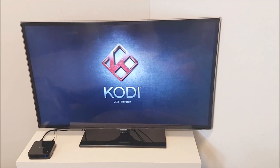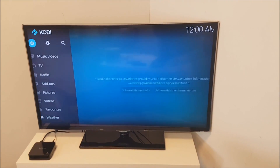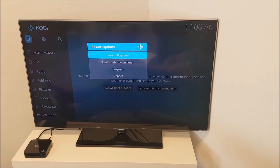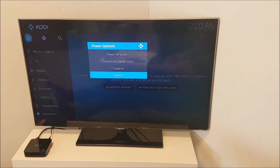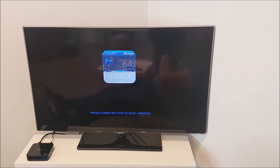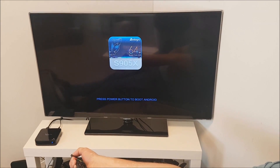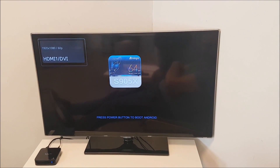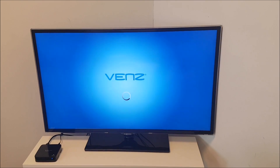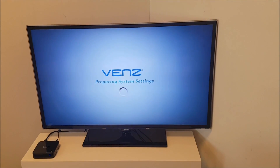LibreELEC version, as I said before, is the community official build 8.0.1, made by Team LibreELEC. As you can see it's empty. You can choose to go back to Android either via the power off or the reboot function. With power off you need to press the red button again to start up the box. With reboot it will go to the boot screen itself — press power button to launch Android — and pressing the power button again on the remote will launch Android. In this way you don't need any extra tools; you can switch from either OS inside of the same firmware, just using your standard VENZ remote that comes with the V10 Pro box.